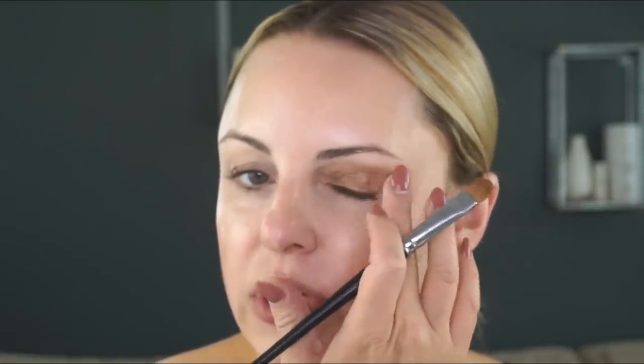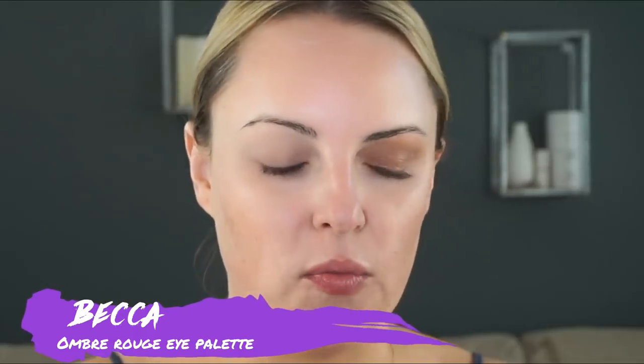Since we used a cream-based product on the eyelid, we will need to set it. After we go in with our cream eyeshadow — this is such an easy look, I can't even tell you — I'll be using the Charlotte Tilbury Iced Mesmerize in Betty, and we're just going to pop that on. This is one of my favorite go-to looks for any dress you're wearing. If you have problems with creasing, please make sure you use an eye primer. Remember to tap it out with your finger before it has a chance to dry — up on top of that brow bone. I'm going in with the BECCA Ombre Rouge Eye Palette and sweeping the lightest color up top to set things a bit.